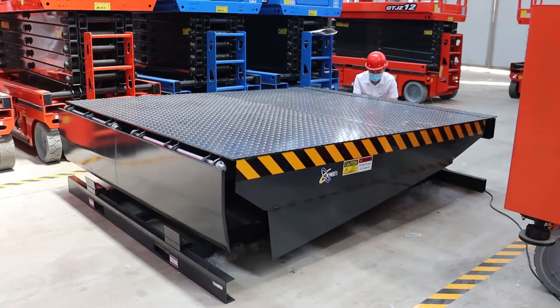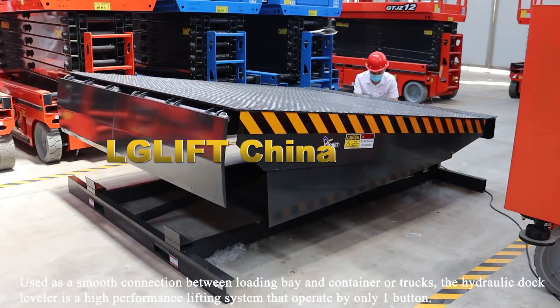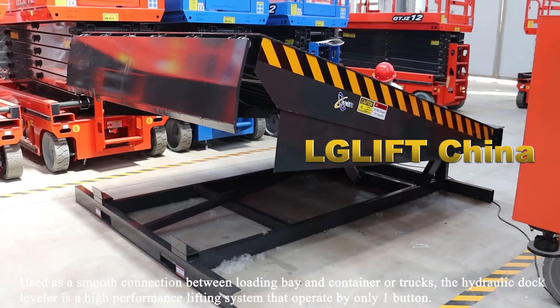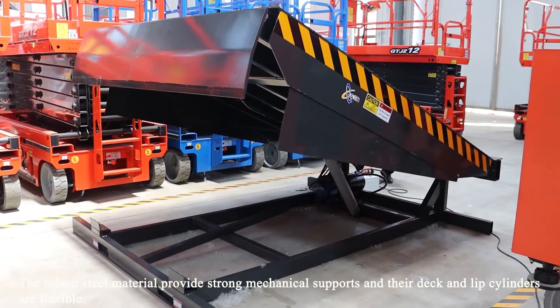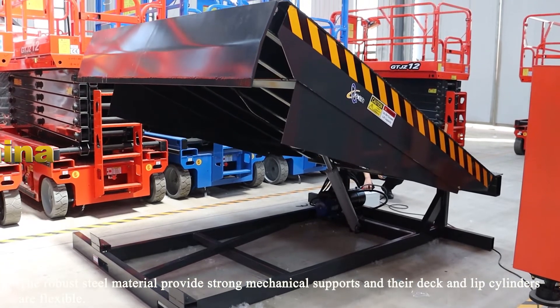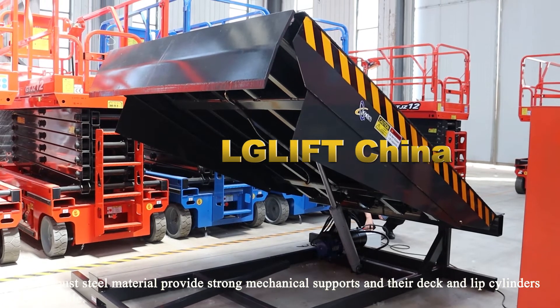Used as a smooth connection between loading bay and container or trucks, a hydraulic dock leveler is a high performance lifting system operated by only one button. The robust steel material provides strong mechanical support, and the deck and lift cylinders are flexible.